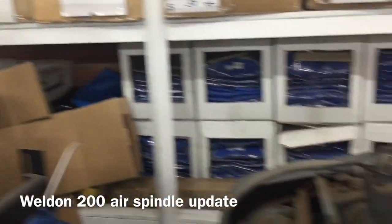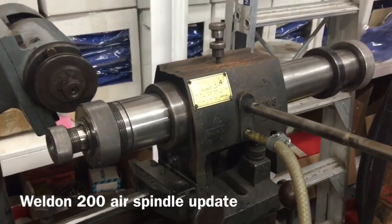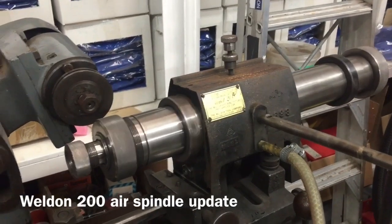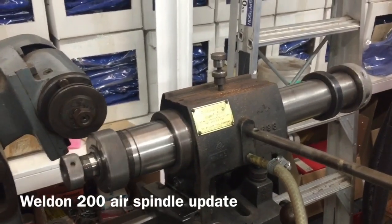Coming back to the spindle - it's still spinning, nearly three and a half minutes now since we first spun it. It must have slowed down but it's still going. Isn't that amazing? That is an air spindle.